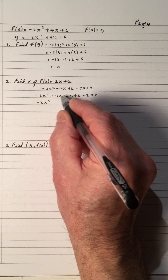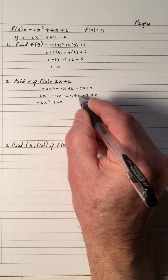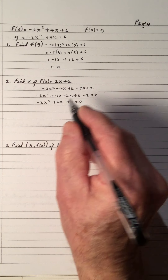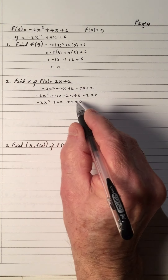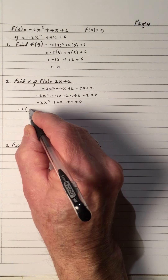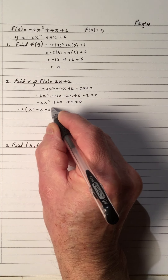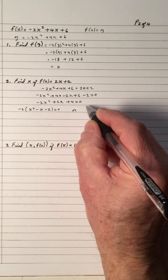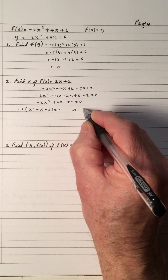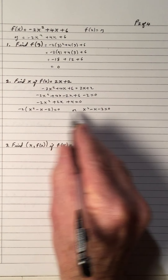We'll simplify: 4 subtract 2 is plus 2x, and 6 subtract 2 is plus 4. We have a quadratic, so I could do two things. I could take the negative 2 out by factoring and get x squared minus x minus 2, or if I want, I could divide by negative 2. If I divide by negative 2, I'll get x squared minus x minus 2 equals 0. I could do either way.